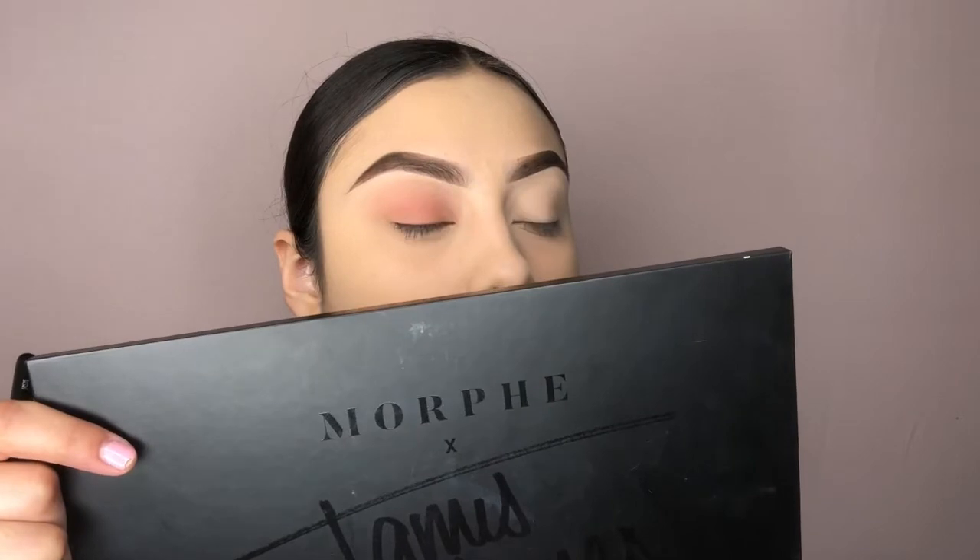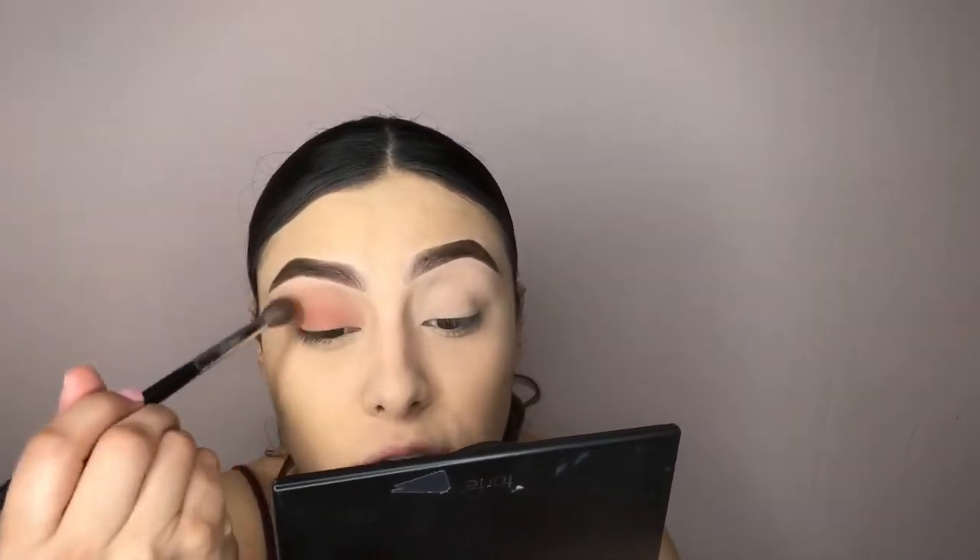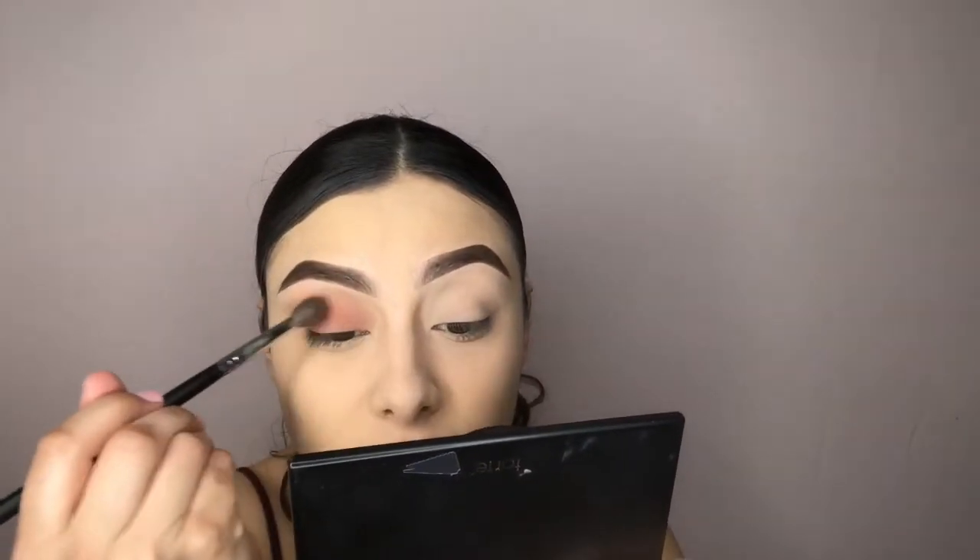It's not quite nude but it's for when you don't want to just use brown. It has like a pink tone — I don't know, but I love this color so much. I know it's gonna be the first one I hit pan on. I'm just gonna do the same to the other eye — that's all you do.